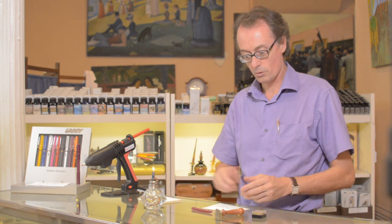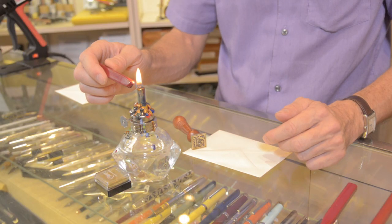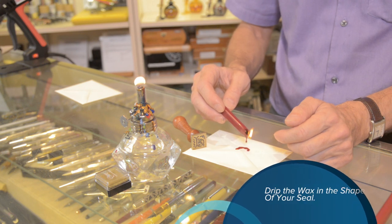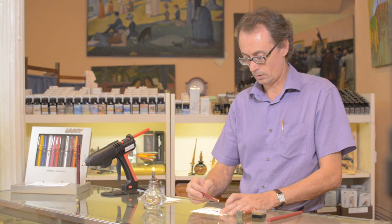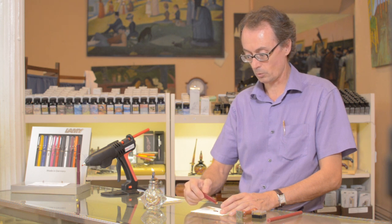So we are going to show you the use of the wax with the wick. First, you light up the wick. And holding it over the paper, we are going to drip it. Since we have a square seal, we can drip it using a square shape, dripping over the envelope and trying to make a square. Bear in mind that if you don't rotate the stick, you're going to have a slope and it's not going to drip fast enough.